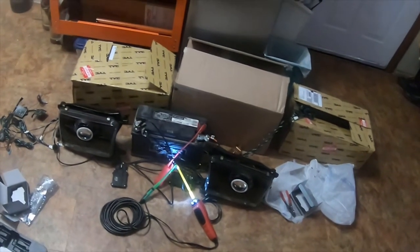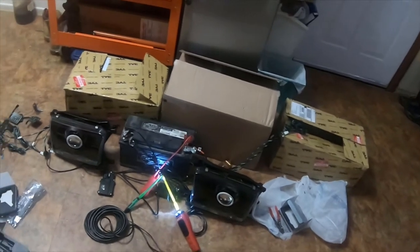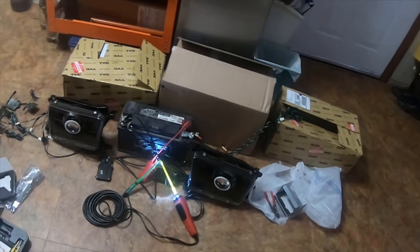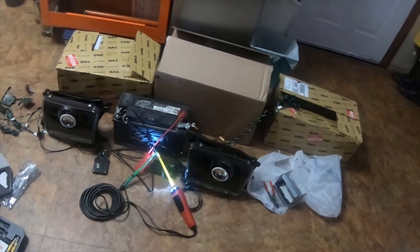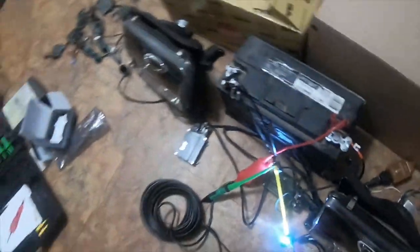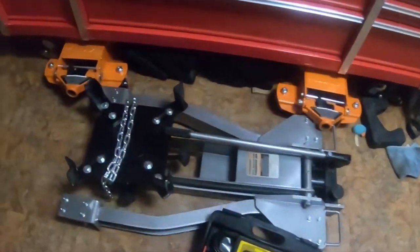Hey everybody, I'm going to do a quick video — this is another update to the 2000 Toyota 4Runner HID conversion retrofit. I have my power probe in here, it's powered against the battery, so I'm going to power these lights on with the power probe and give you a little view of them. The HID is working — I'll let them warm up.